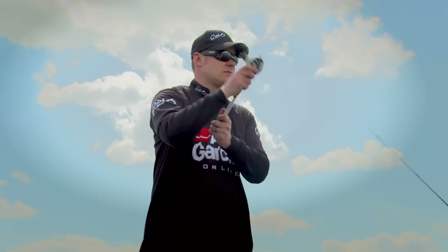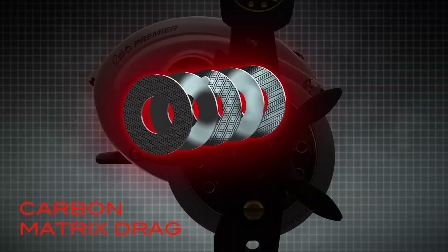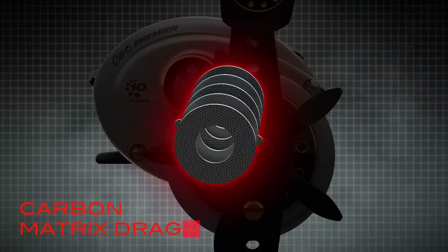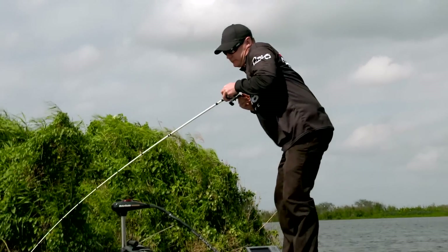While braking systems provide casting control, our carbon matrix drag generates smooth stopping power. Smooth, consistent drag pressure combined with higher max drags ensure the ultimate level of fish control.